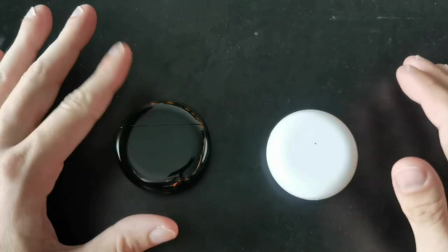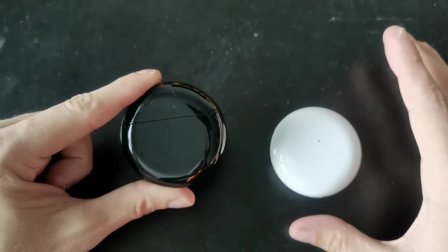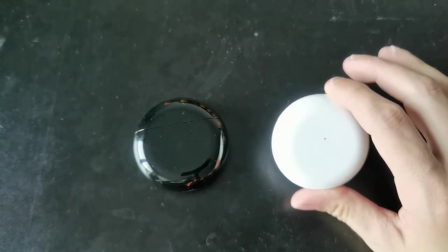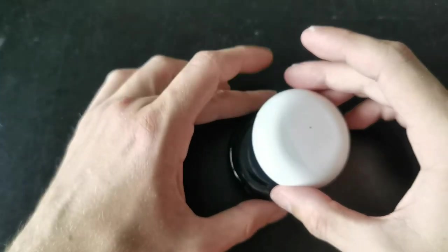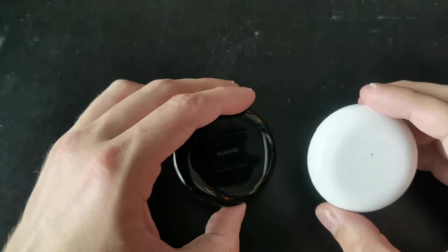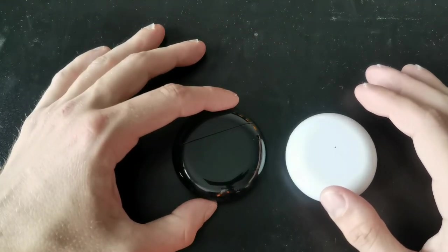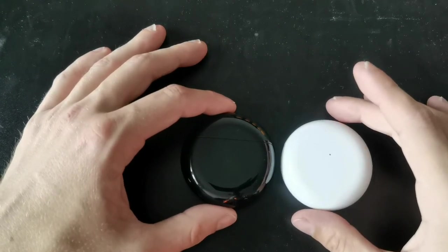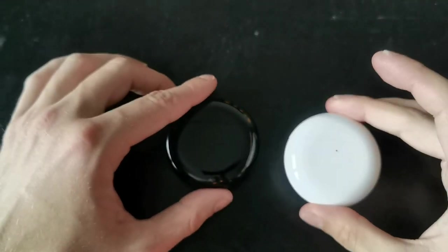Here we can see the FreeBuds 3 on the left and the FreeBuds 4 on the right. The FreeBuds 3 came in two colors, white and black, and the FreeBuds 4, at least in Europe, are only available in white and mystic silver — there is a black version in Asia as well. The FreeBuds 3 has a larger housing with a 60.9mm diameter and 21.8mm height, while the FreeBuds 4 has a 58mm diameter and 21.2mm height.